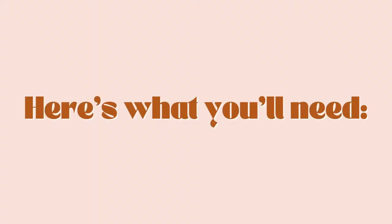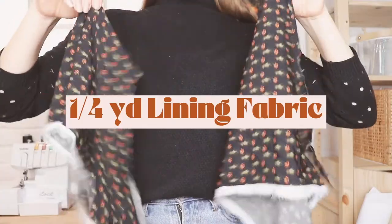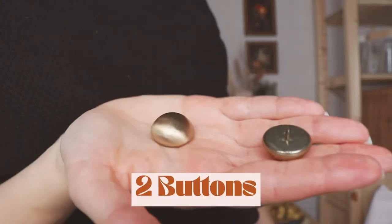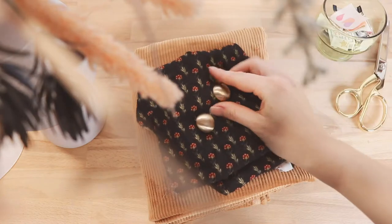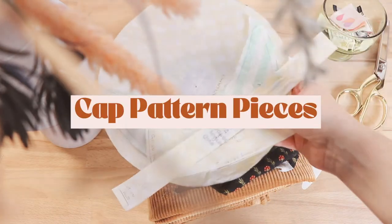To make one for yourself, here's what you'll need: one yard of your main fabric — I found this corduroy in the remnant section at my local fabric store — about a quarter yard of lining fabric (I just used scraps from a previous project), two shank buttons, a brim insert (I got this one from Etsy), and your cap pattern pieces.